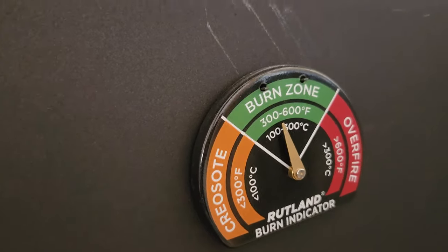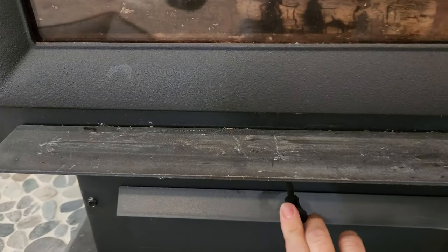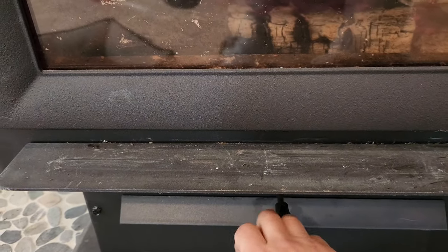As you can see right now, it's not too hot but it's hot enough to do this, and I have the damper turned all the way down so there's the least amount of oxygen possible getting in there.